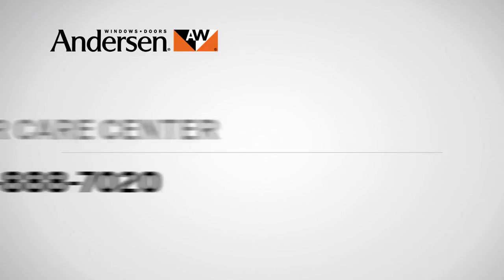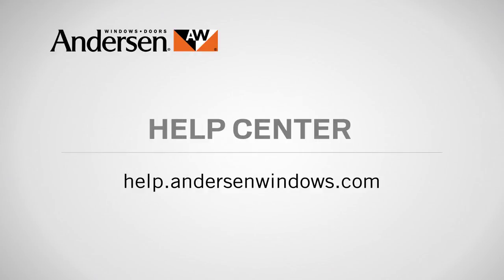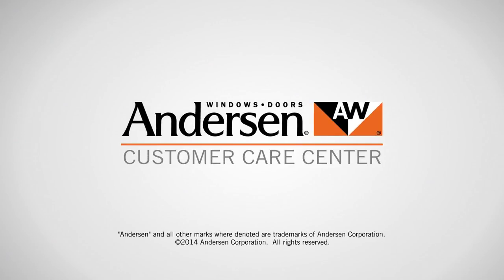And if you have questions about care, maintenance, or repair, call our customer care center at 888-888-7020, or visit the help center in the service section of our website at help.andersonwindows.com. Andersen — customer care is what we care about most.